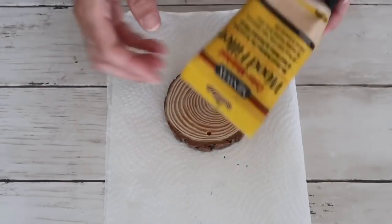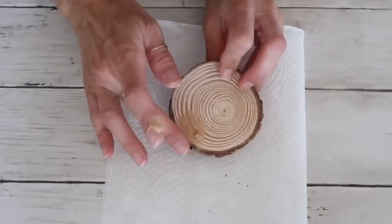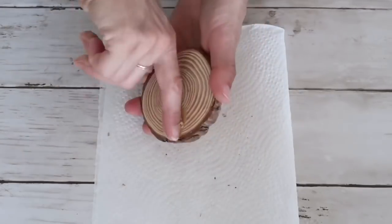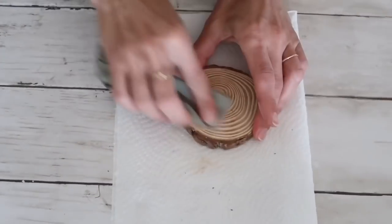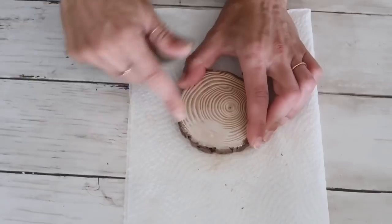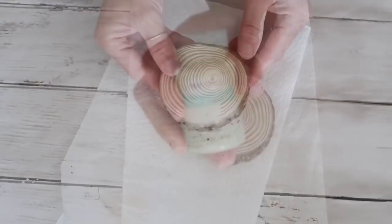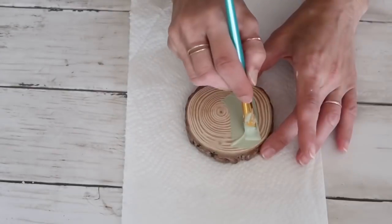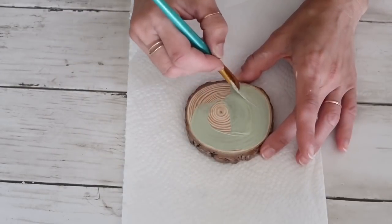The first project I'm going to be making uses a wood round — I got this from Arteza, but you can also purchase them at Hobby Lobby and many other places. I'm filling out the hole on the wood round with wood filler, and then after it was dry I'm sanding it off. Next I'm going to be painting it with Waverly chalk paint in the color Celery, going almost to the edges.